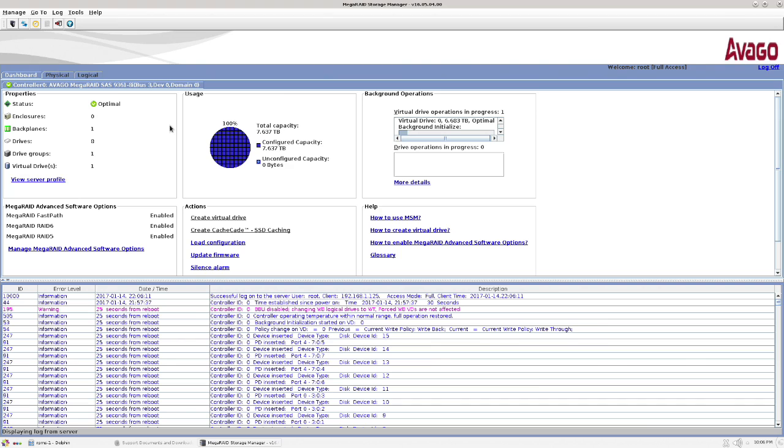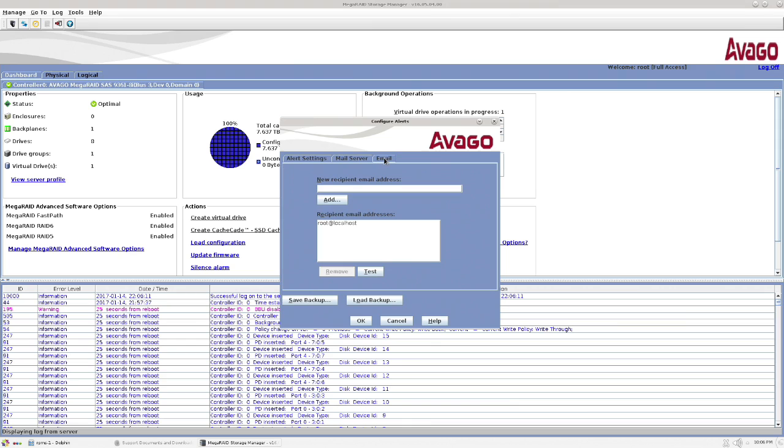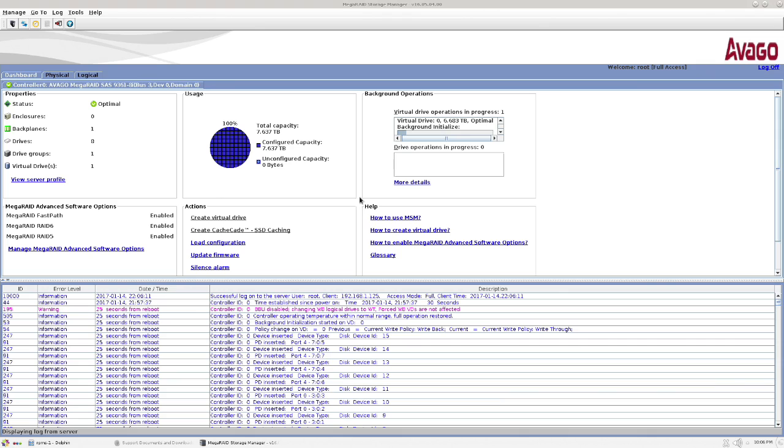In the MegaRAID UI it shows the RAID as Optimal, which is good. Under Physical you can see all drives with no complaints. The initialization progress shows about 10–15% through. You can also configure email alerts in here — set up your mail server and email address to get notifications if something goes wrong. Although if it's at home, the beep the card makes is more than enough notification.